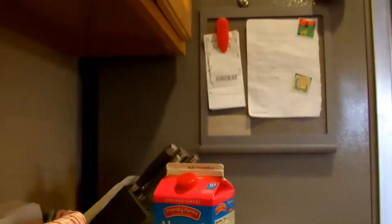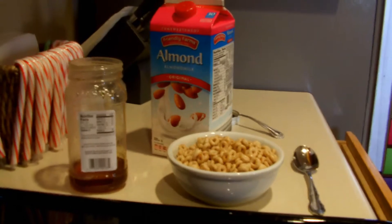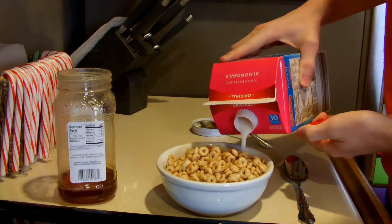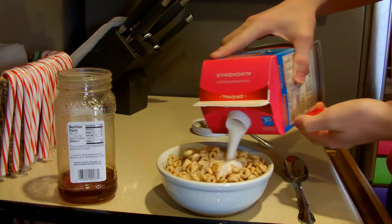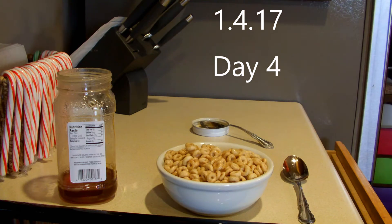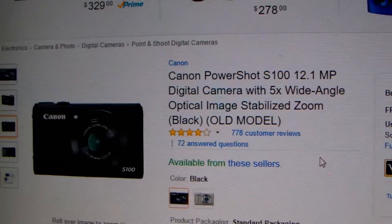This video is brought to you by R.I.P. Canon S120 — S100, actually. Sorry.